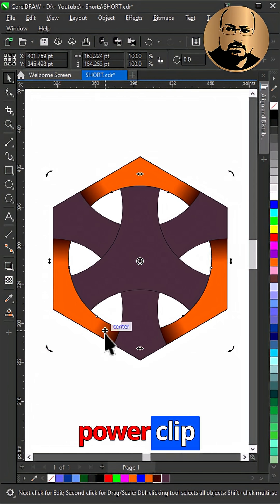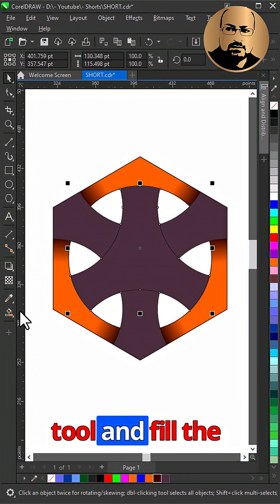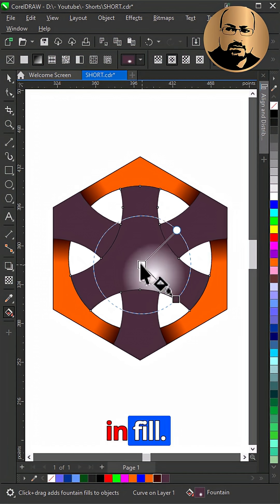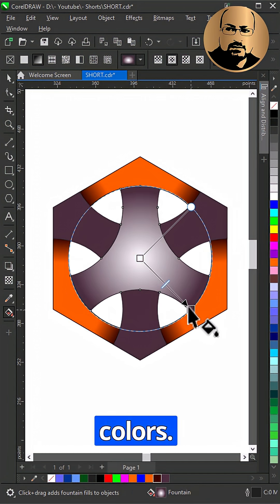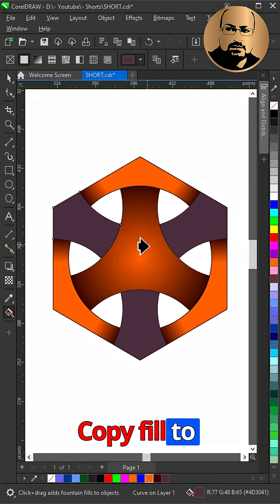Select and power clip inside the main shape. Select the interactive fill tool and fill the shape in the center, changing the fill type to elliptical fountain fill. Snap to the center, change the colors, and copy the fill to the other shape.